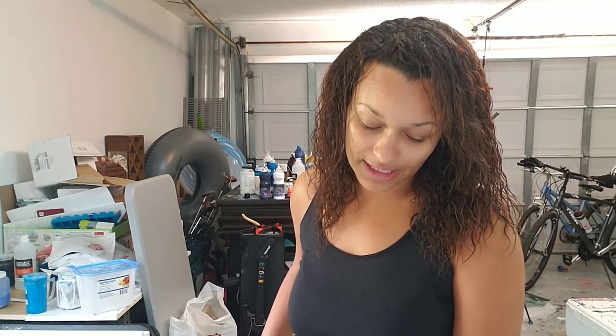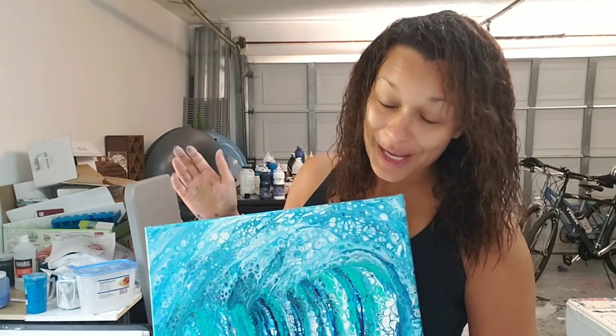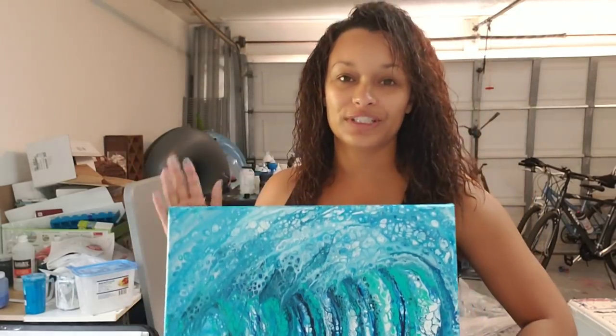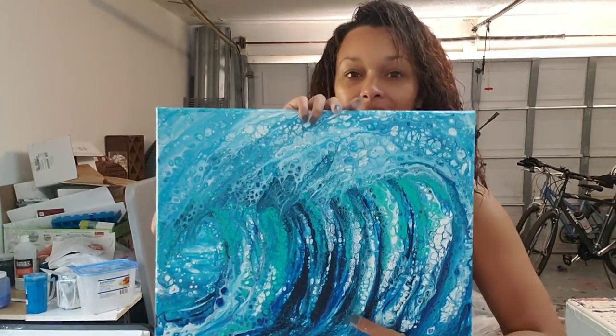First thing, let me take my gloves off. I wanted to say congratulations to the five thousand subscriber giveaway winner, and that was Jeff — it's either Nose Cable or Noscabelle — but he chose the crashing wave. He had a choice of two, so I just need to finish, take the tape off, finish the back, and then I will be sending that out to him.